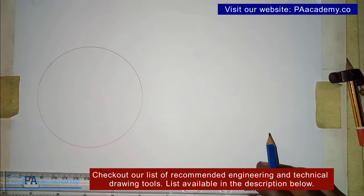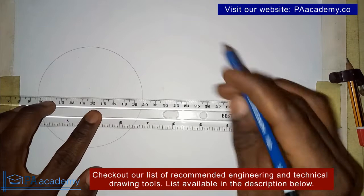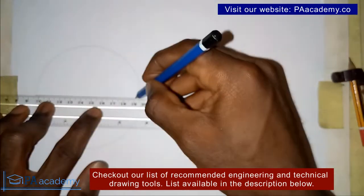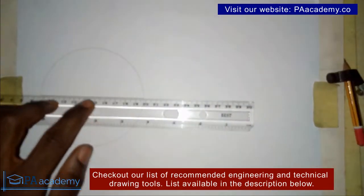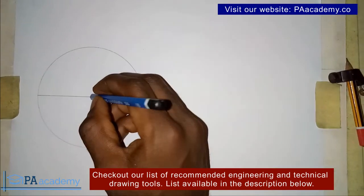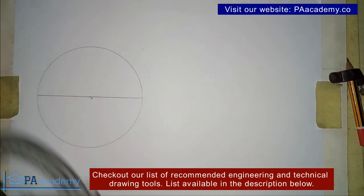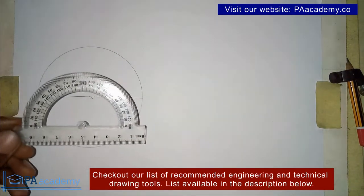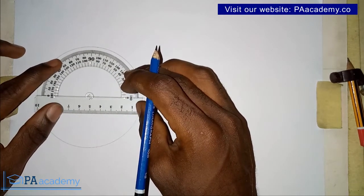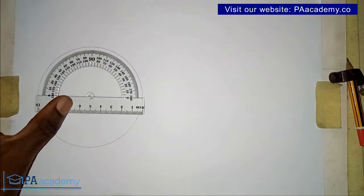Now that we already have our circle, the first thing you have to do is to divide it into two equal halves, and that is by drawing the diameter. Remember we are dividing it into four, so the first step is to divide it into two. We already have it into two, and let's note the center of this circle — let's call it point O. Now the first method is going to involve using the protractor. You place it at the center of your circle.